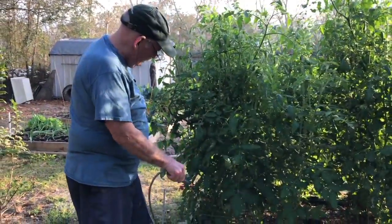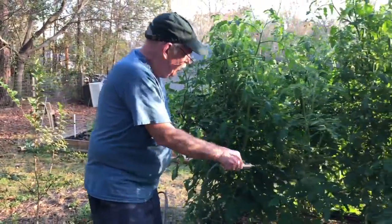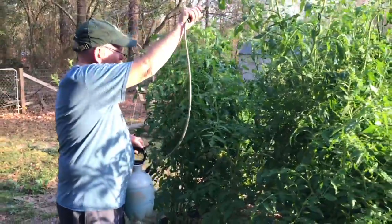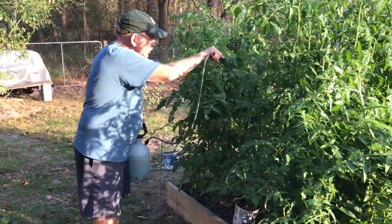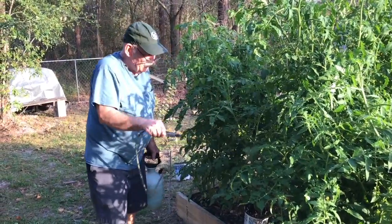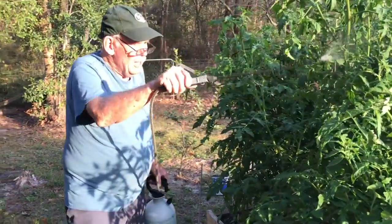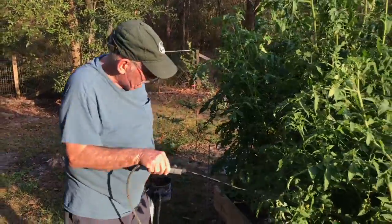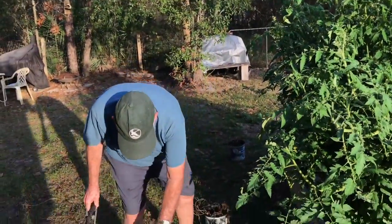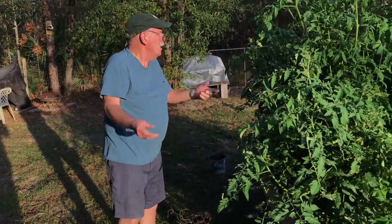If you watch my YouTube video on planting seeds, you heard me talk about the fact that even snake venom is organic — but you don't want to use too much of it. So I try to be real careful with what I use out here. You also heard me talk about the benefits of planting with heirloom seeds.